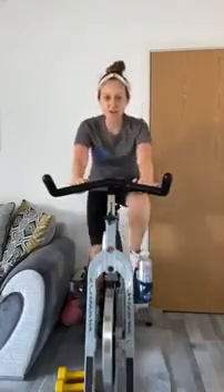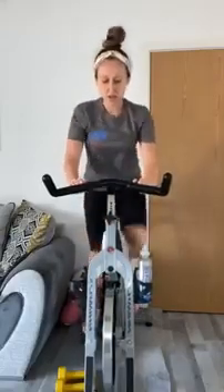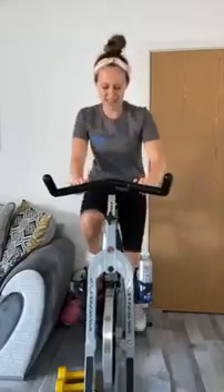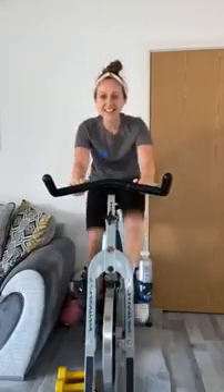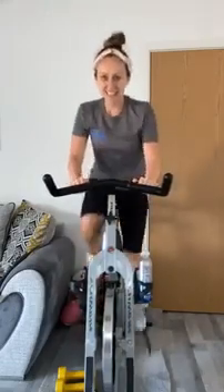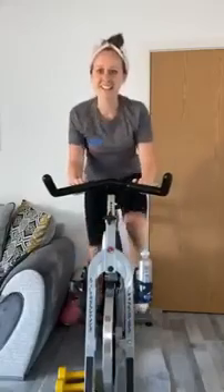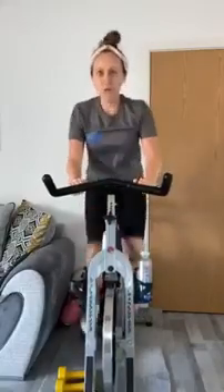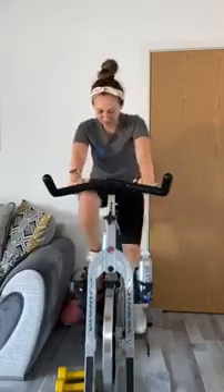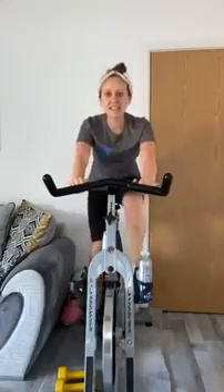Keep smiling, you've got this. Good — last little push. Stay down, stay down — amazing, well done. We are coming into a seated climb, so give me some increases and get some weight underneath those legs.